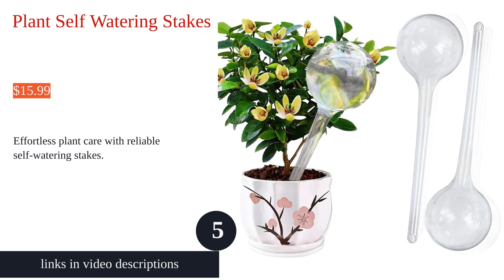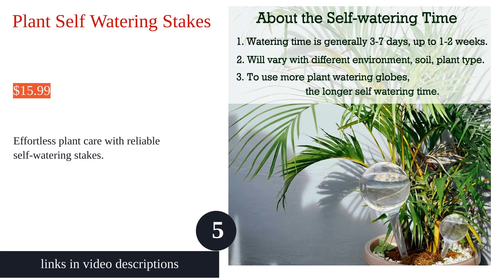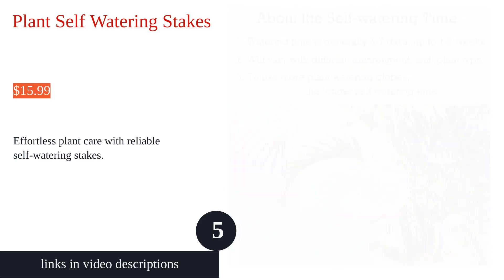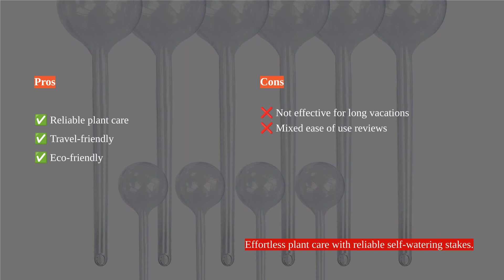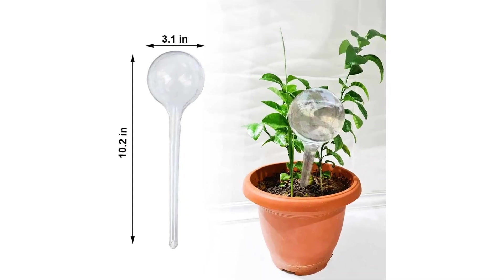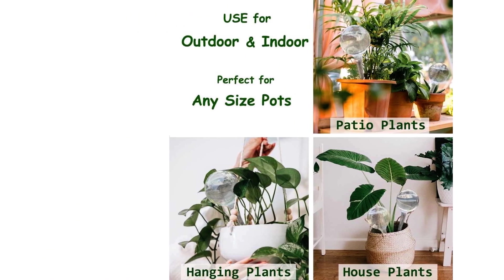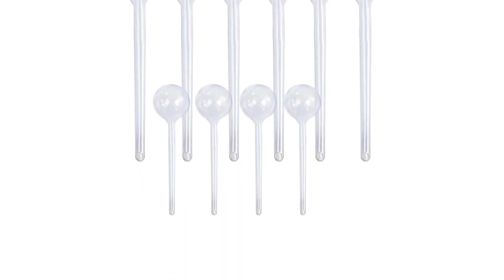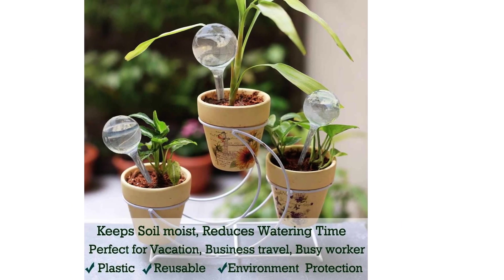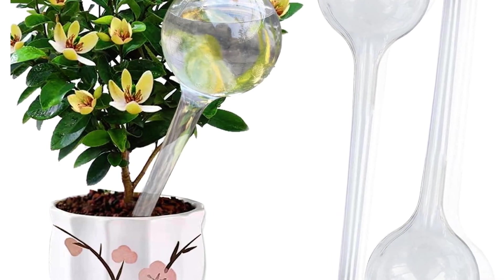The plant self-watering stakes by Wellink offer convenient plant care with a self-watering system. These globes provide an automatic watering solution that keeps plants healthy and hydrated, making it perfect for busy individuals and travelers. Crafted from premium plastic, the globes are durable and reusable, offering a cost-effective and eco-friendly choice. However, some customers reported that the small bulbs are difficult to fill and dispense water, and the product is not suitable for longer vacations.